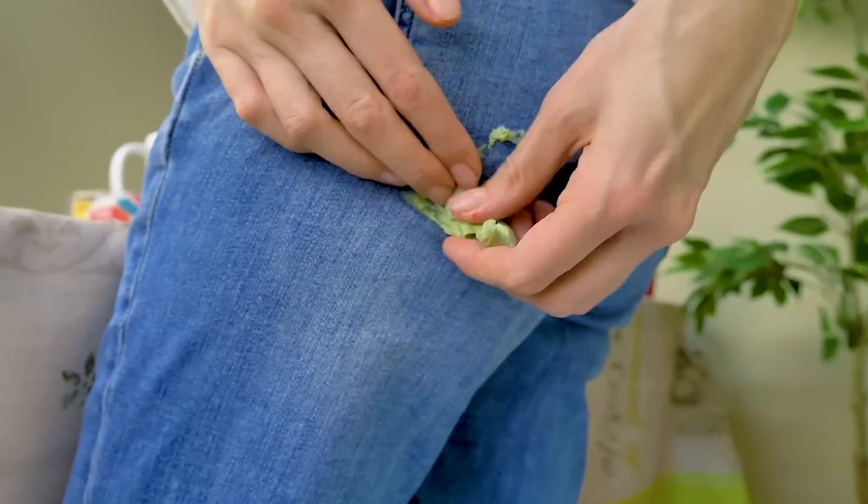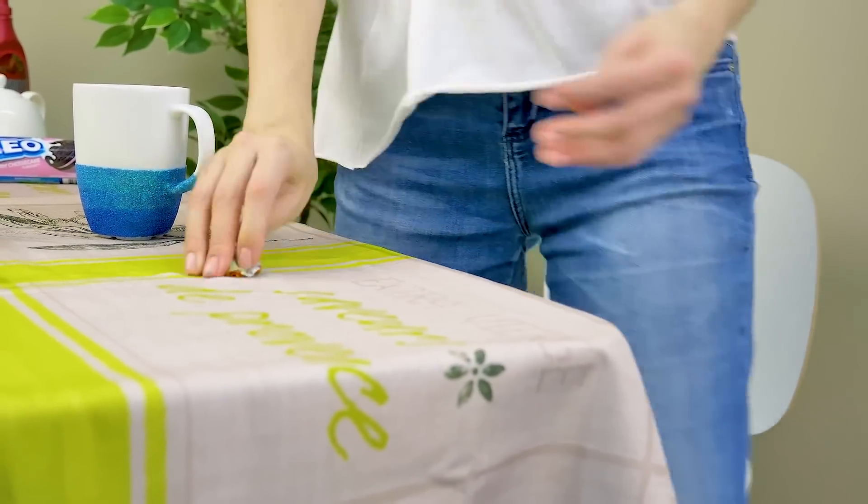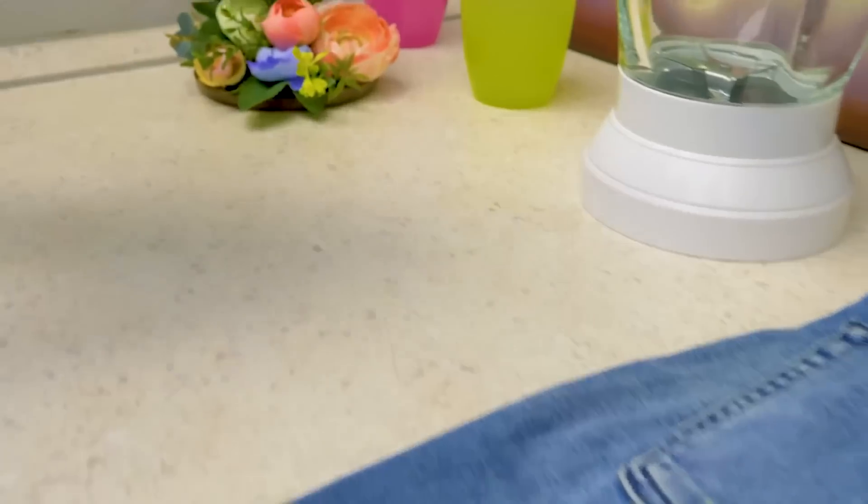Oh no! How did the gum get onto the chair? I need to fix this quickly. First, we need some ice, which we can use to freeze the gum.